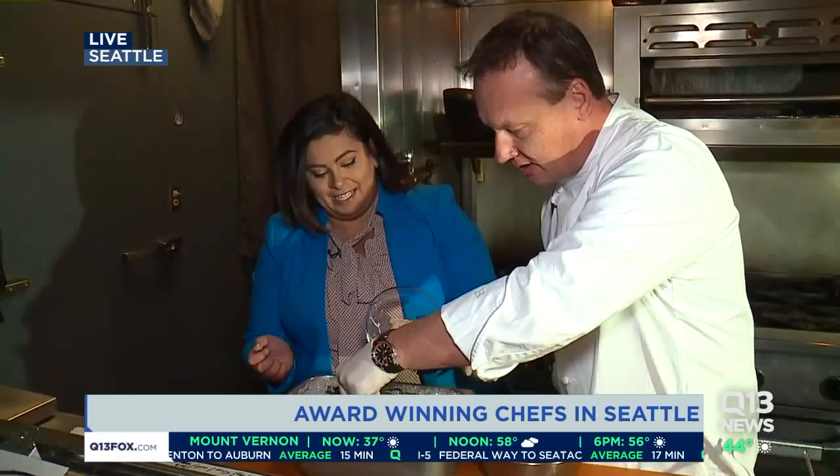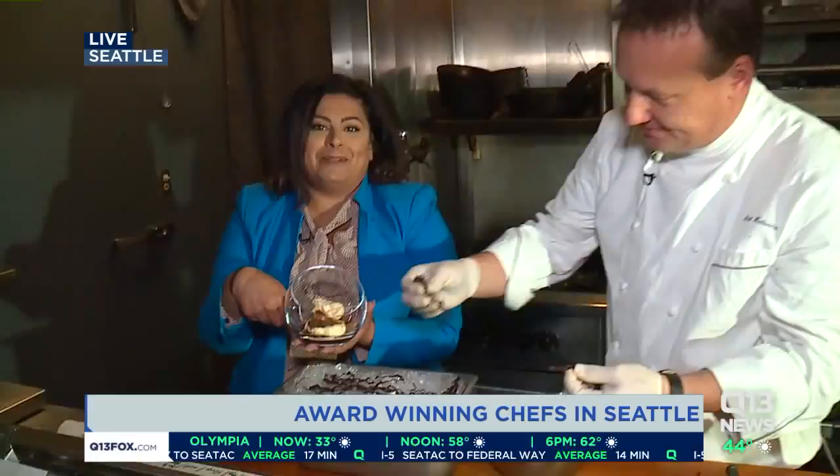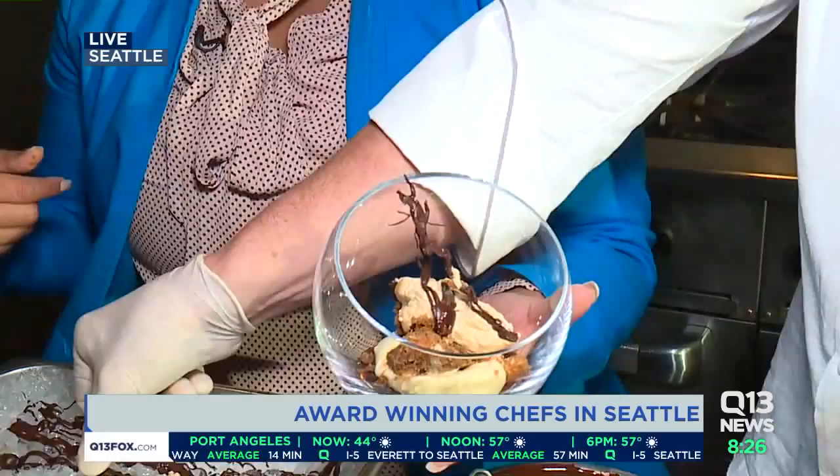We have to take this chocolate mold off. There you go — these pieces. That's what we do with it — we place it right here. Like a chef! He's a pro. Chef Artist again.